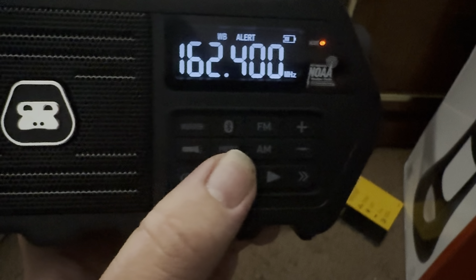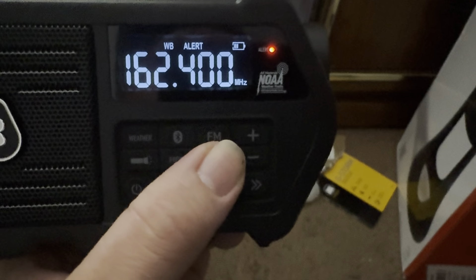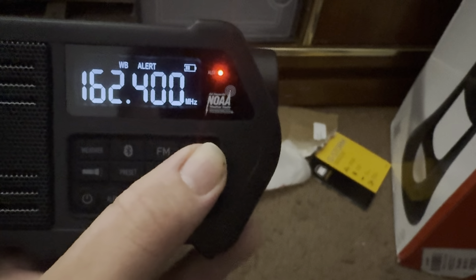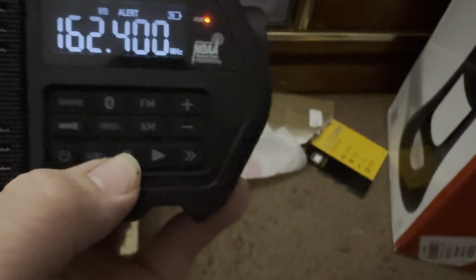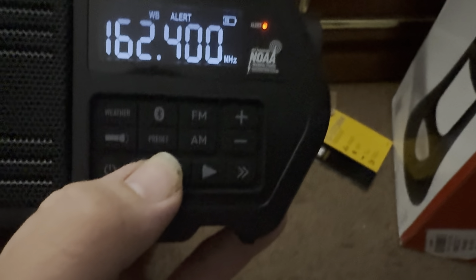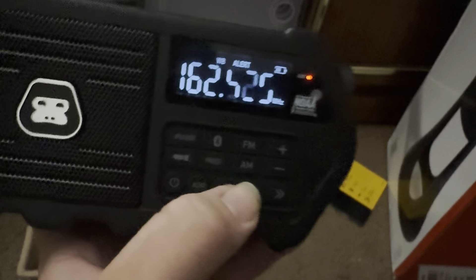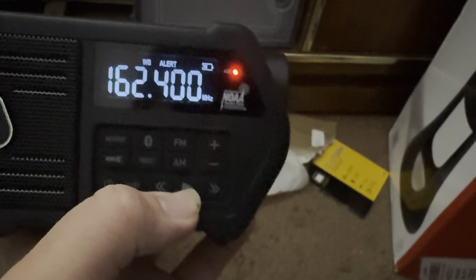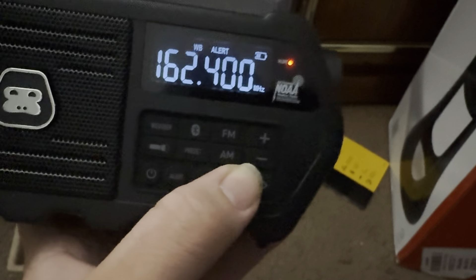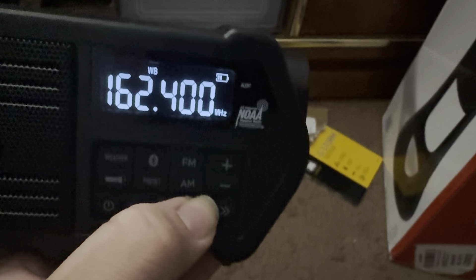You guys can see the buttons right here. This is the preset button. There is the AM/FM radio button. Volume up, volume down, weather, Bluetooth, the flashlight, the power button, and the alert button. And then there's the play button. I believe the alert is like the play button. I'm not sure how to do the alert test, but I think I might actually get an alert.